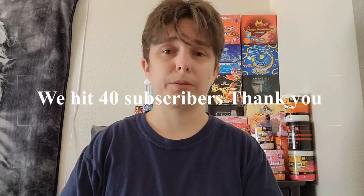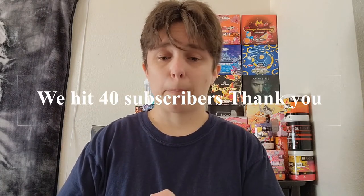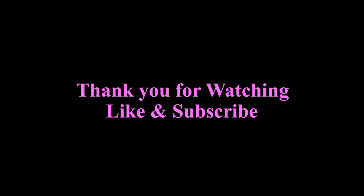I'm gonna go finish this and the other one. I hope y'all enjoyed the video - be sure to like and subscribe. Let's see if we can get to 40 subscribers. If you subscribe that would mean the world to me. I hope y'all enjoyed - I'll see you next time, bye!